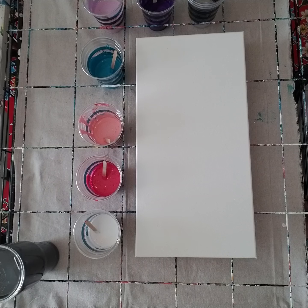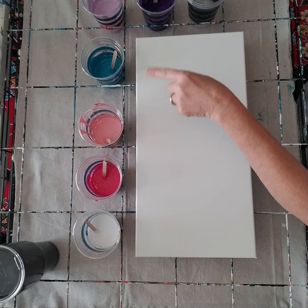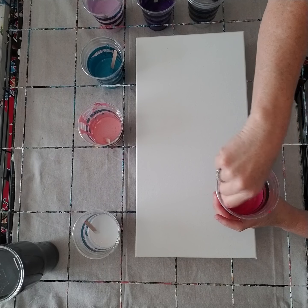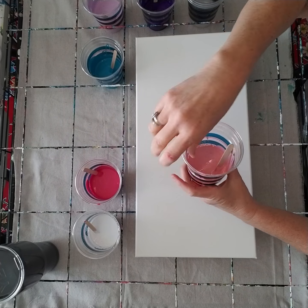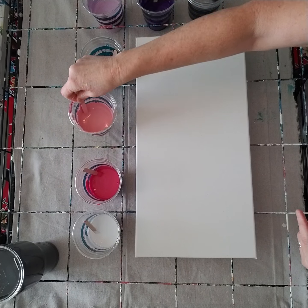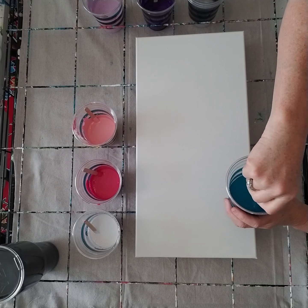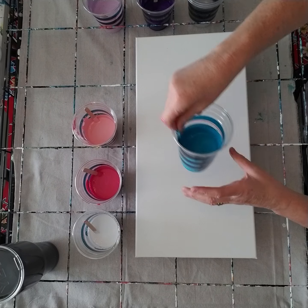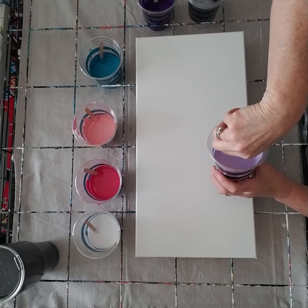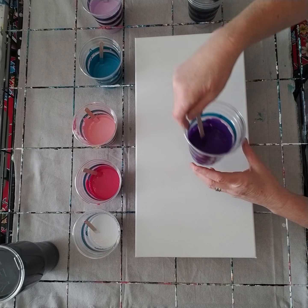I did not put any coconut oil in the white, only in the colors. Julie actually stirs hers in quite a bit. Previously I had stirred it in just a couple of times, but there's not as much tilting on these paintings as in many flip cups, so I'm just going to do it exactly like Julie did.